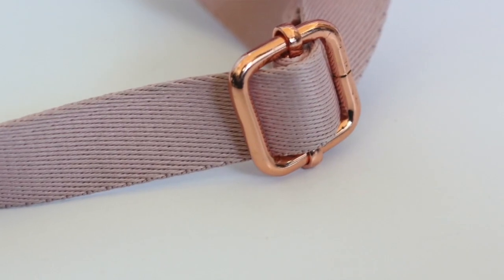Here is what the strap looks like. It's made out of cotton and then it has this little rose gold adjuster.